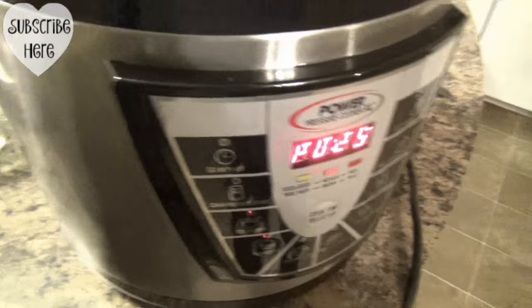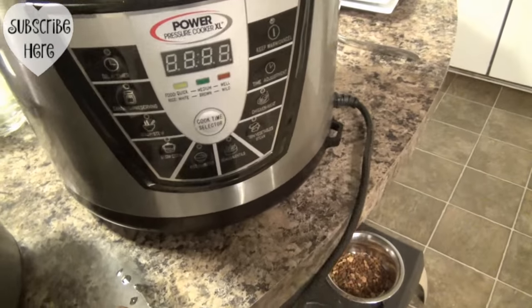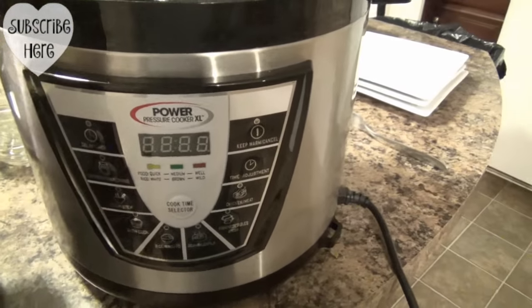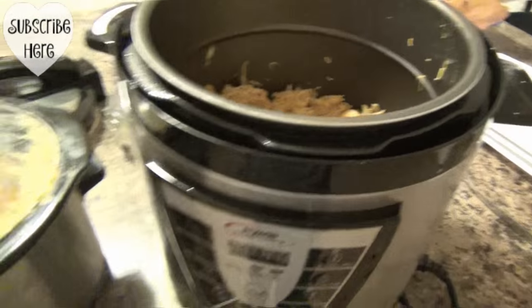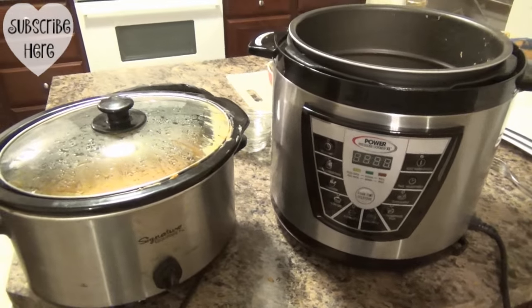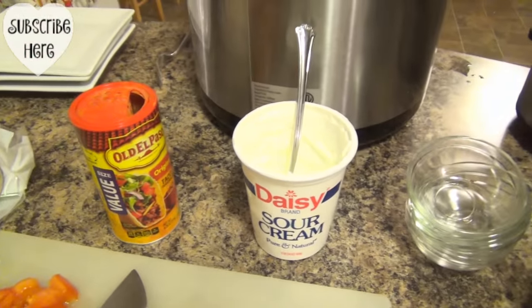I'm sorry about the lighting — it has changed on us, it is night. It's been cooking for a while. I'm going to call the boys so they can come eat. I also just got sour cream out, which I forgot.